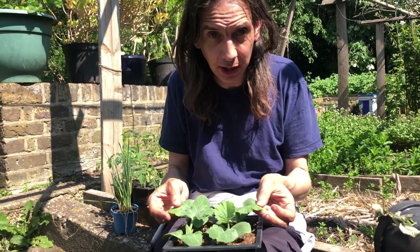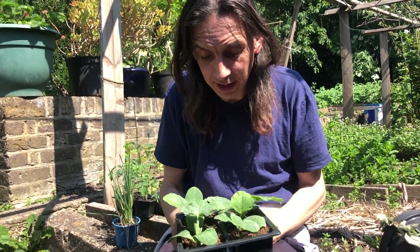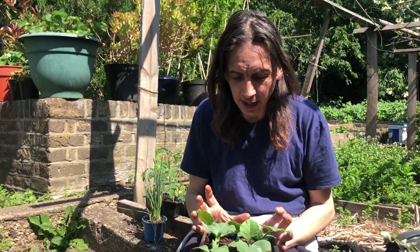These, however, are bush squash. They grow like courgettes but they make pumpkins. Nobody's taking them at the moment, but one of these will make up to five or six pumpkins this size in a space this big — so they're very high yielding. They don't taste quite as good as a trailing squash, but you've got a realistic chance of growing them in a big planter without them eating your whole garden.